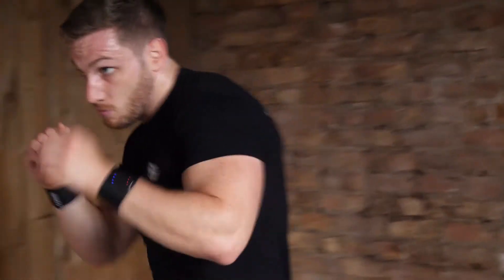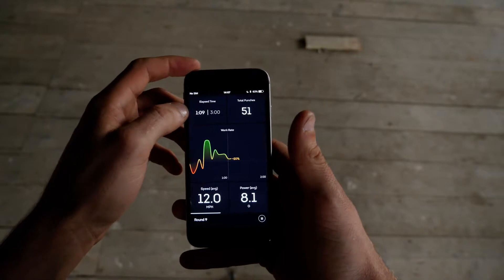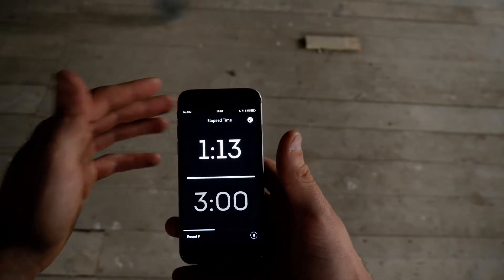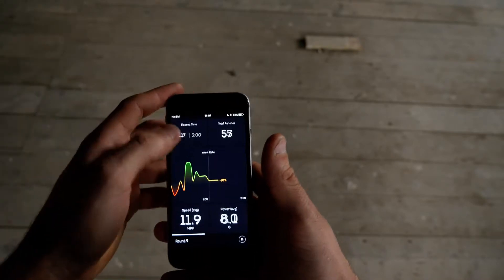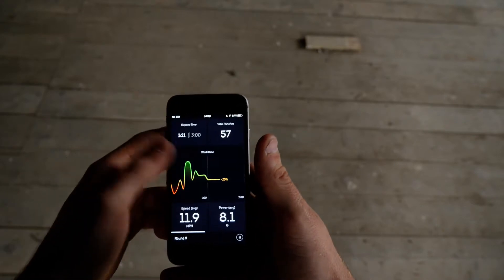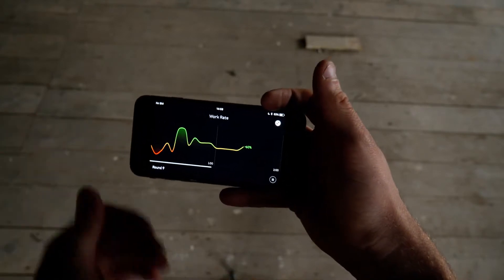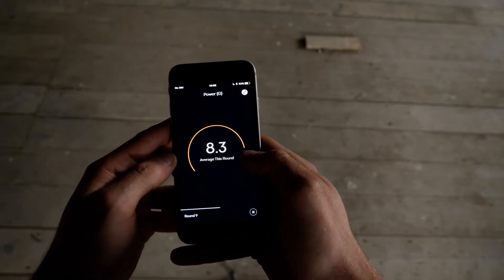Then you can just start punching and the app and the trackers will start to count all your punches. We're going to do a few rounds so that we can build up some of Charlie's data and show you what his live view looks like. If you're specifically working towards your time and want to maximize it, you can make that bigger and put your phone down and just focus on the time. Likewise, you can find out more detail of your punches and make that bigger. Your graph you can extend and get full use of your full screen. You can then look at power and see if you're hitting your goal.